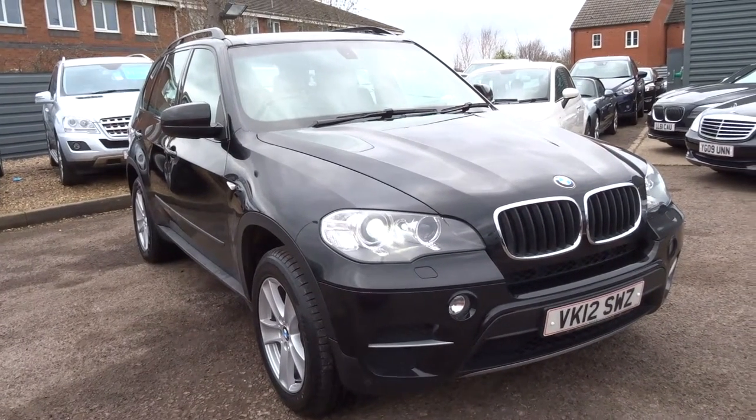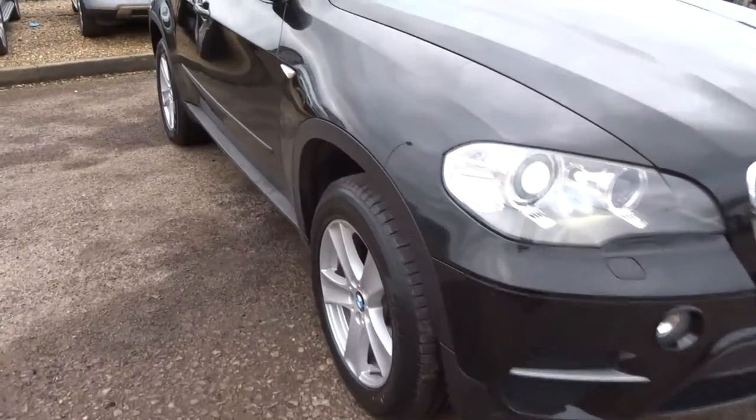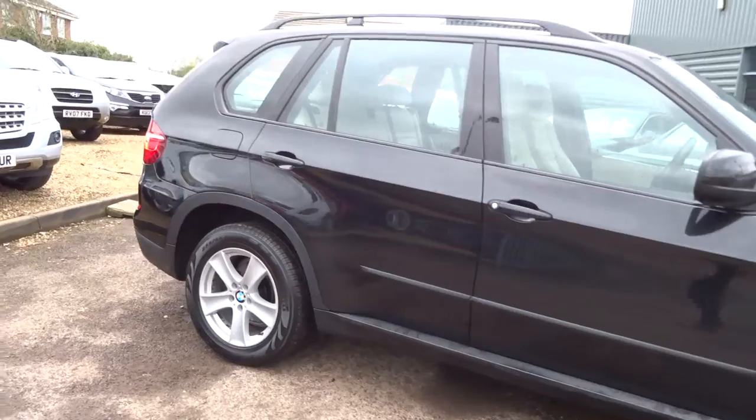Welcome to Country Car, my name's Tom. Here we have a beautiful BMW X5. I'm going to give you a walk around the car, show a few of the features and the general condition of the car.